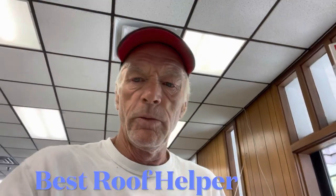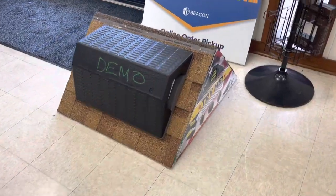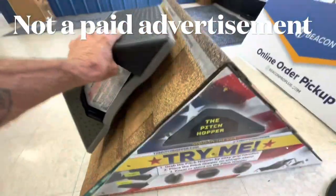Hey everybody, Jerry's Roofing Home Repair. Somebody said to me on one of my videos, 'How in the world does that thing work? I wish I knew a little bit more about it.' So I want to show you — since I happen to be at the Beacon Roofing Supply place, they have one right here. This thing right here is amazing, and it's called the Pitch Hopper.